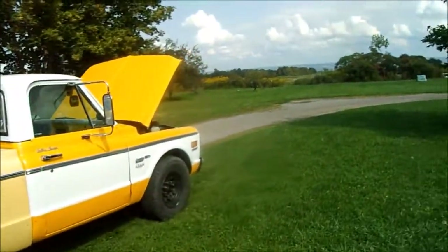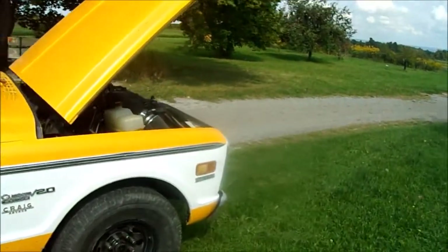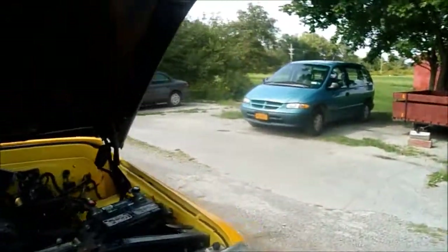I was a little bit rough on it, but nothing broke, and the temperature stayed right at 190 — didn't come up any higher than 190, and it's pretty warm out today.